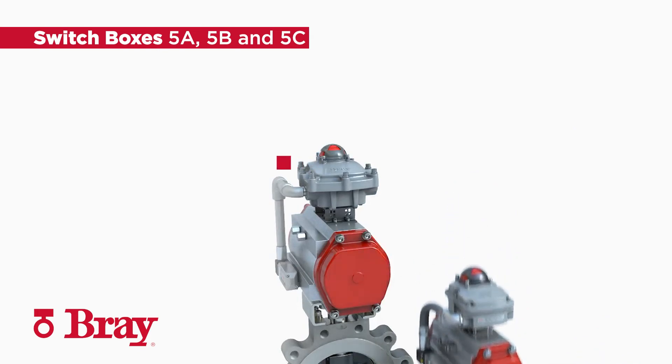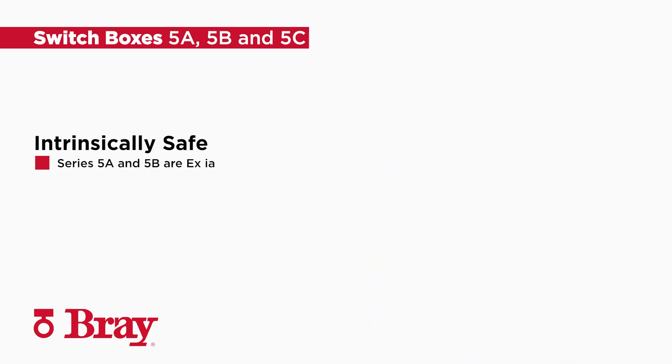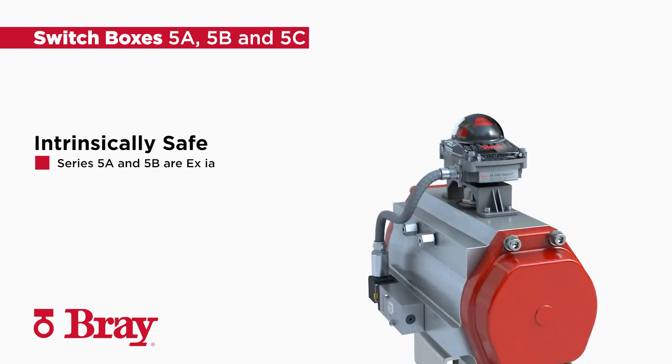Series 5C valve status monitors are certified flame proof and explosion proof. The 5C includes an additional rear conduit entry offering exceptional safety, flexibility, and durability. The series 5A and 5B intrinsically safe housings are designed to limit the electrical and thermal energy to prevent ignition.